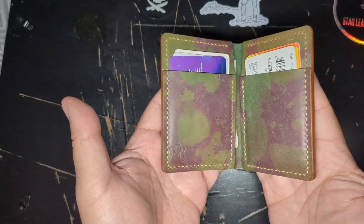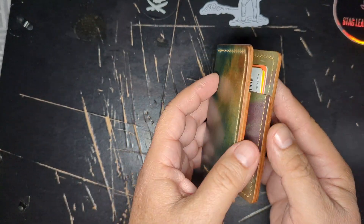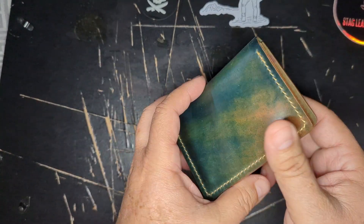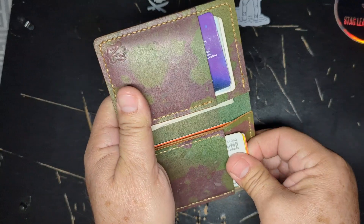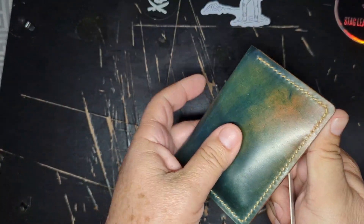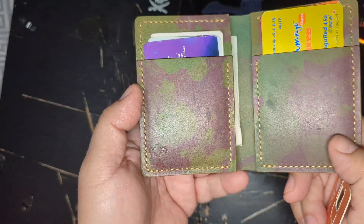It's not a George Constanza type of wallet, but it's still nice — a nice way to keep your cards. When you go out and pay, you get it out of your pocket and everybody's going to look at what you're using to pay.